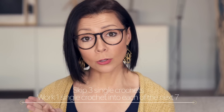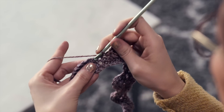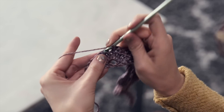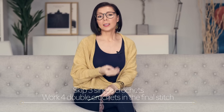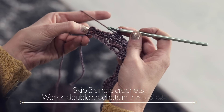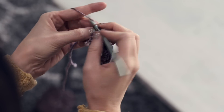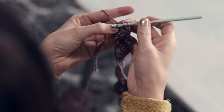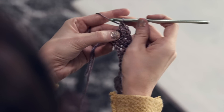Skip three single crochets and then work one single crochet in each of the next seven — skip one, two, three, and then one single crochet in each of the next seven stitches: one, two, three, four, five, six, and seven. Then to finish off that row, just skip the next three single crochets and work four double crochets in the final stitch: one, two, three, four — and that row is done.